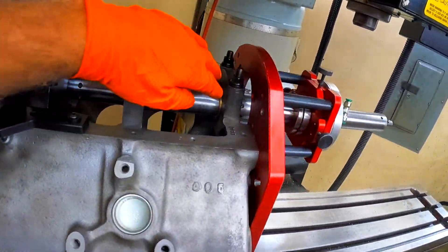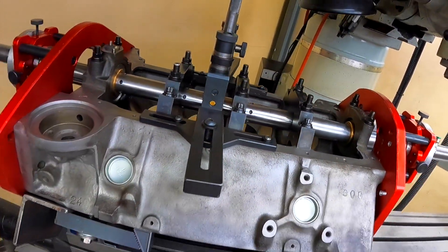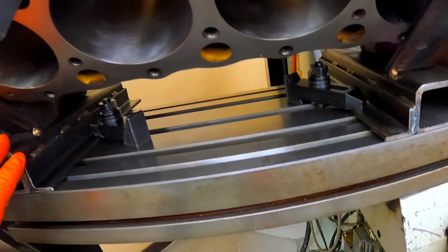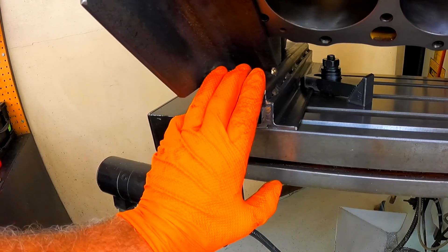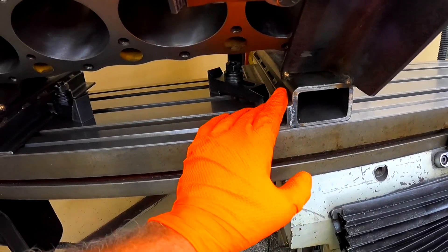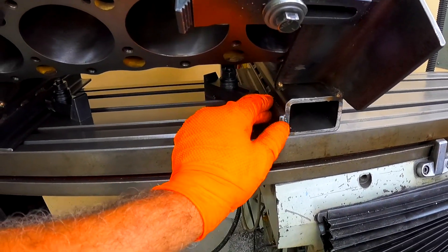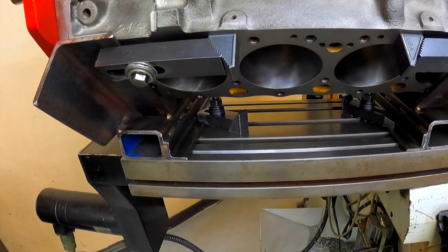I'll get the bushings pulled out of the ends and get the dial indicator out and indicate the front and rear main end. I've actually built these sticks here to hold the block. They had some stuff I really didn't like the way it looked, so when I bought the fixture I didn't get them — I just built these. It works real well.